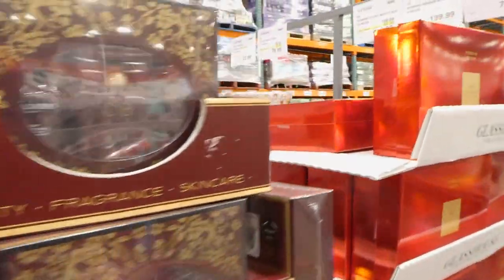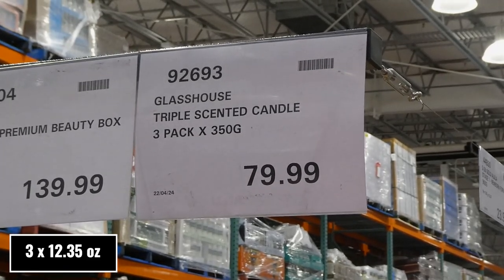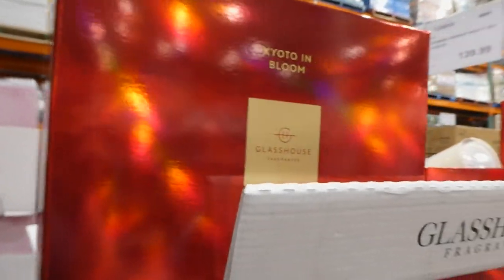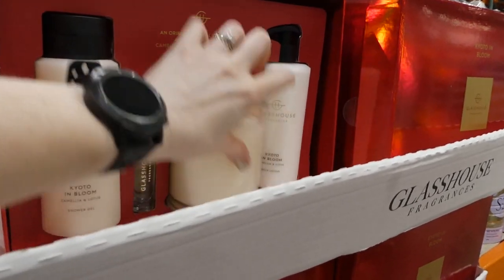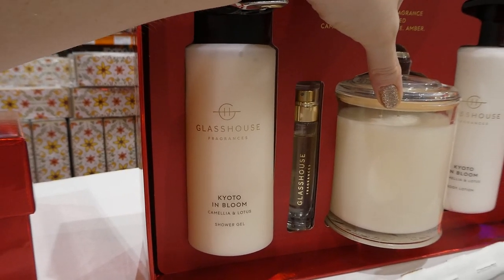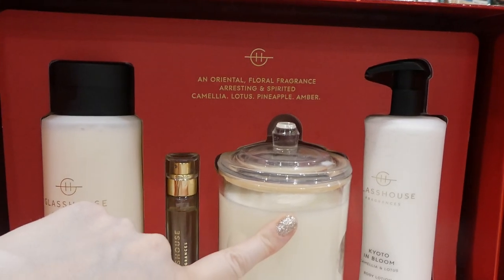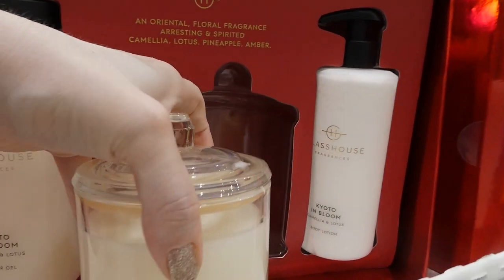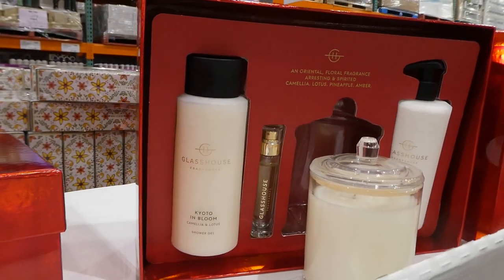They also have the Glass House triple scented candles — a three-pack of 350 gram candles for $80 — with super shiny, bright red boxes. This is the Kyoto in Bloom set. Inside there's a candle plus Kyoto in Bloom Camilla and Lotus shower gel and lotion — all the same scent, described as an oriental floral fragrance with camilla, lotus, pineapple, and amber. It smells really nice. That's a lovely set.